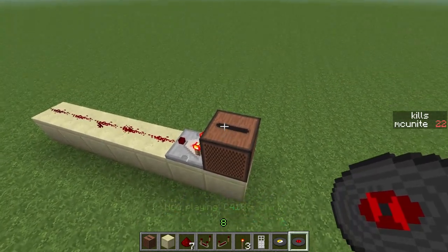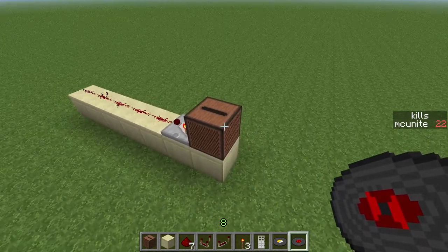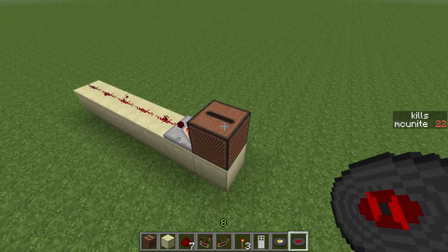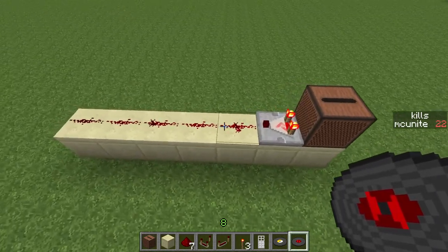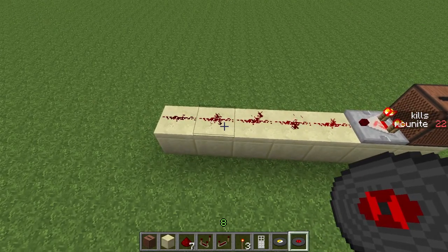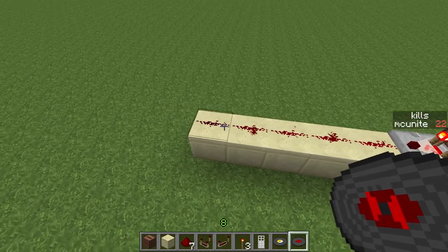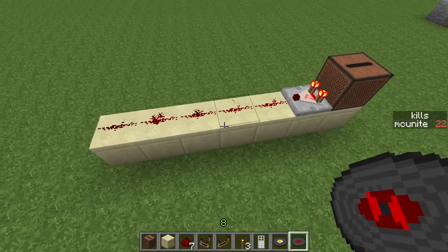This jukebox is going to be programmed so that the key that's gonna unlock it is the red disc — the one in my hand. What we need to do is make sure the fourth redstone wire is active but the fifth one isn't. If the fifth one isn't active, it means it's a bigger disc, and if the fourth one isn't, it means it's a smaller disc.